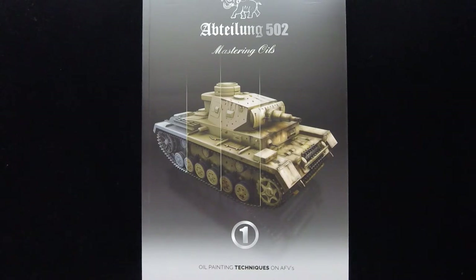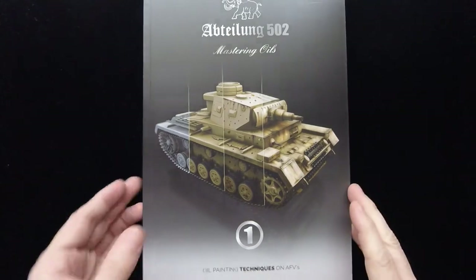This book is called Mastering Oils and Oil Painting Techniques on AFVs by Joaquin Garcia Gasquez, which I believe the other book we just did was by him as well, so he is a busy author.